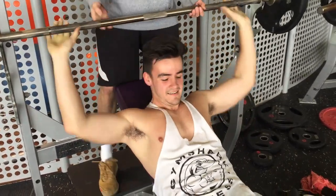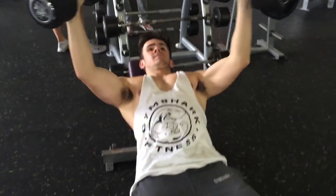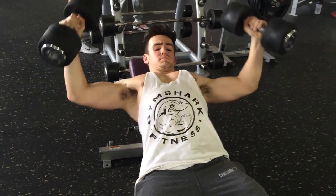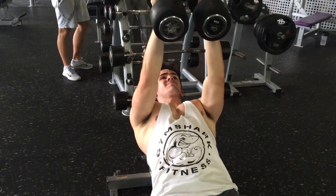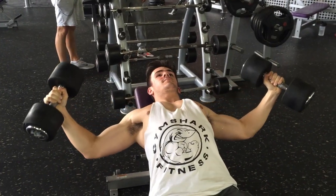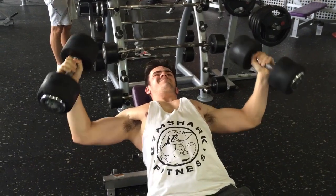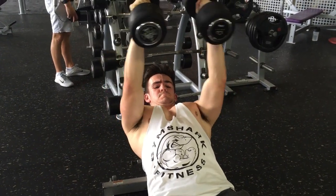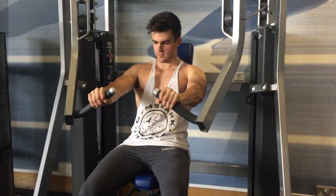After this we moved on to some isolation work. One of my favorites is the incline dumbbell flies. You've got to do this exercise correctly for it to work. Bringing the humerus across the body is the best way to shorten the pec muscle and get the best contraction on the upper and inner chest. Don't fling them up and down or touch the weights together at the top — control the rep on the way down, control the negative, then slowly contract on the way up. Throwing heavy weights around can cause serious shoulder joint damage in the long run.